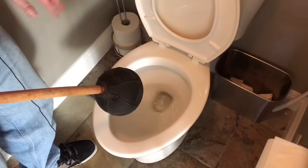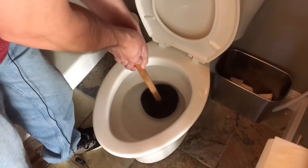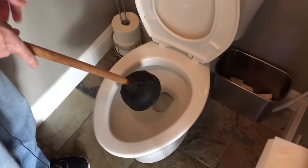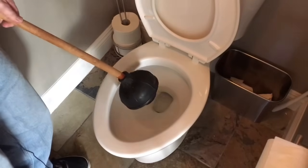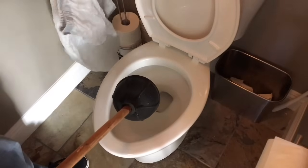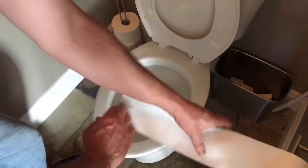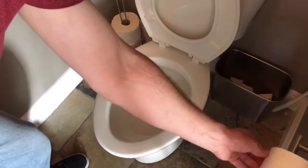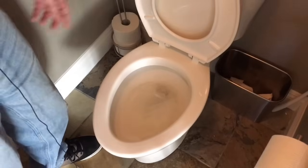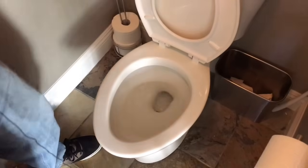That was a pretty good flush — you can see everything went down. I'm going to give it just one more for good measure. Expelling the air first, then when it refills it'll fill with water. A couple of real good pushes — this will either push the obstruction down or bring it back into the bowl. When you're done, have a plastic bag nearby because the plunger is really dirty — dump it into the bag so you don't drip anything. Let's put some toilet paper in there and give it a flush. Excellent — that was a great flush. I'm hoping we're fixed.